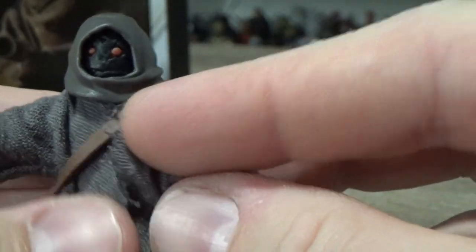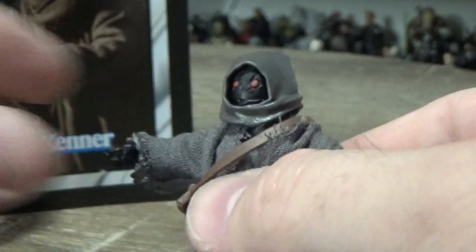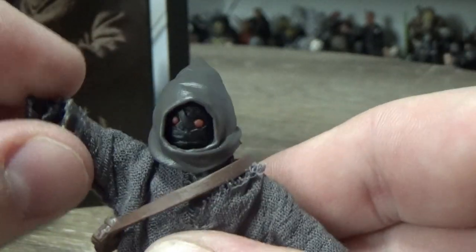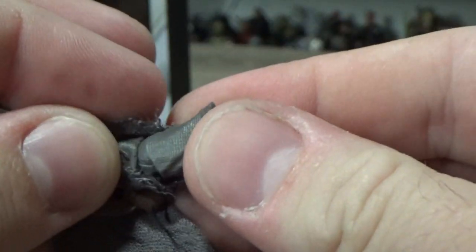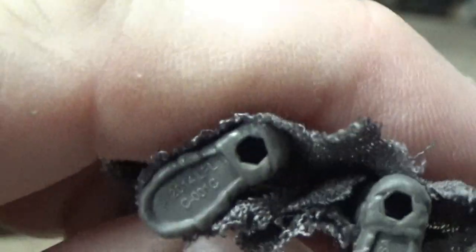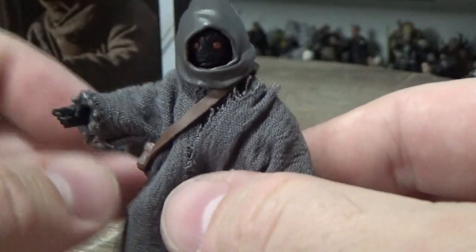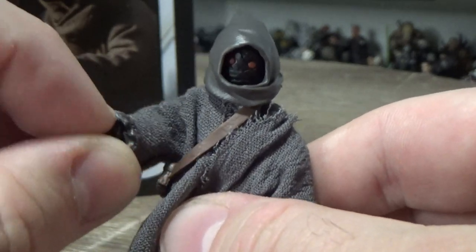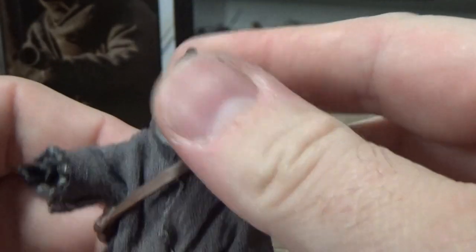I'll re-fix that up afterwards and get it sitting properly. It does have some articulation in the elbows and shoulders, so that's nice. Looking at the foot peg here — 2014. So yeah, it is basically a reuse of that Vintage Collection three-and-three-quarter-inch Black Series one, just obviously in different colors.